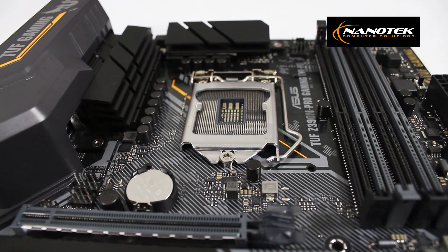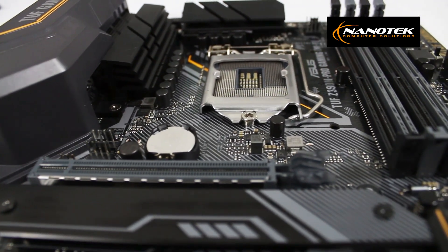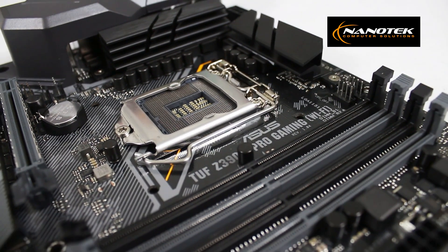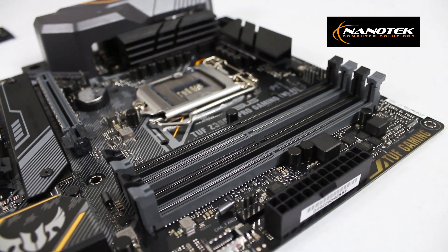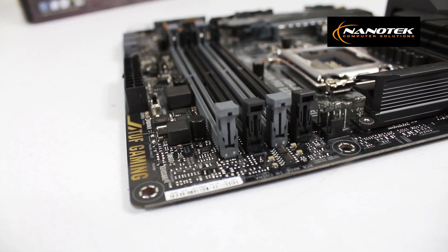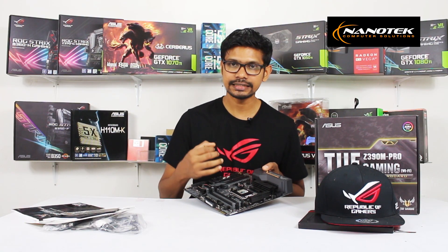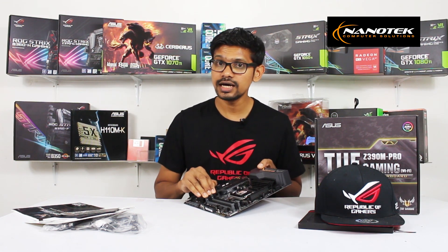This supports 8th Gen and 9th Gen CPUs. It has RAM slots with DDR in dual channel with a color code. It has OC mode with RAM speed, XMP mode, and overclock modes supported very well.